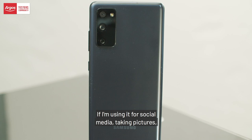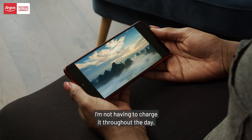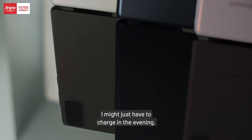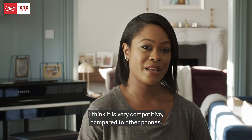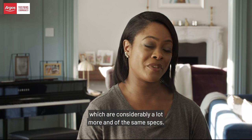The battery life is really good. If I'm using it for social media, taking pictures, I'm not having to charge it throughout the day. I think if I'm using it excessively, I might just have to charge it in the evening. For this phone, the specs and the features that it has, I think it is very competitive compared to other phones, which are considerably a lot more expensive with the same specs.